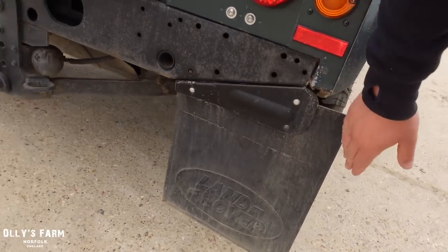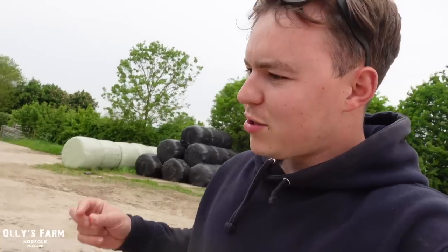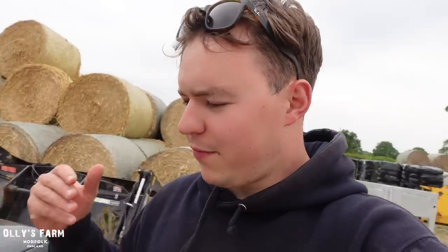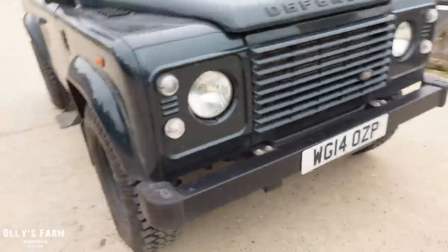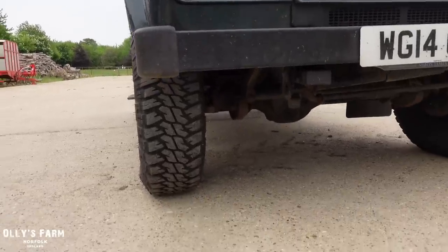All it did to the Defender was slightly dent the mudguard, which I had off the other day and just knocked back straight with a sledgehammer. Both times it caused more damage to the objects hitting the Defender than to the Defender itself, which I find hilarious — it just goes to show these are solid vehicles. Because these are slightly raised off the ground, you generally avoid side collisions, as they're just that bit higher.